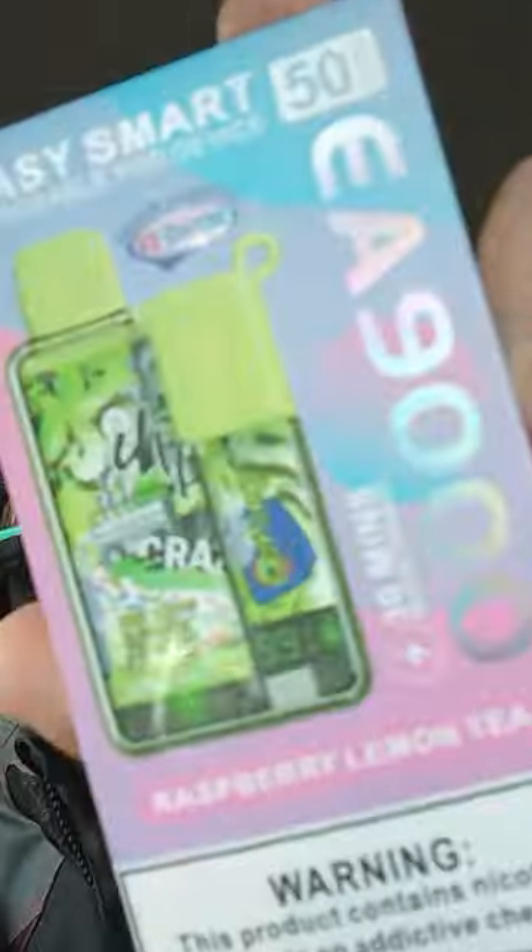Like, it tastes the same to me after you do it. Anyway, this kind is raspberry lemon tea. I thought the name was interesting, so let's shoot off a review on it. Isn't it raspberry lemon tea or raspberry lemonade? That's what I said — raspberry lemon tea. Oh, I thought you said lemonade. Yeah, not lemonade. Lemon tea.